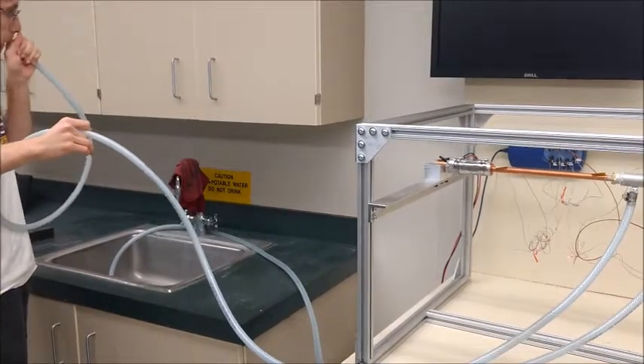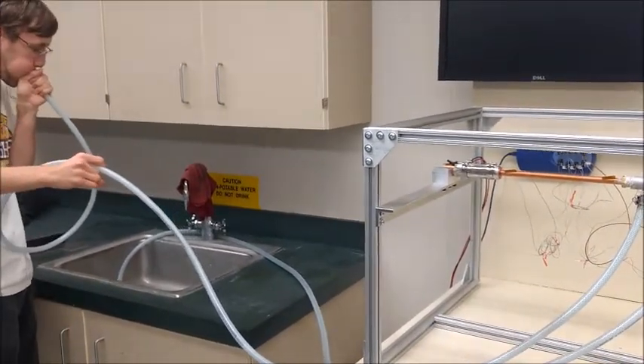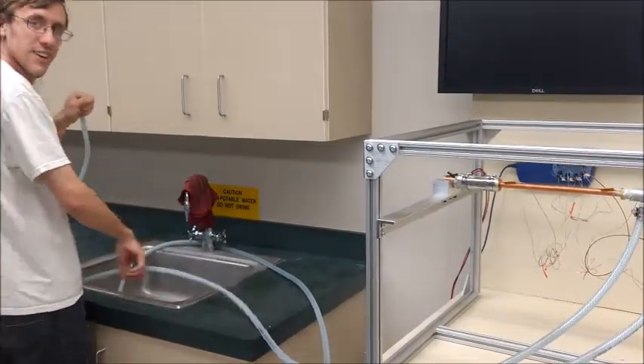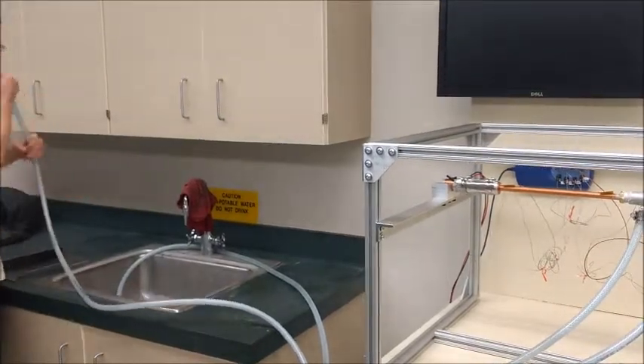And now that I'm done draining as much as I can through lifting the hose, I'm going to make a seal with my hand and blow into the hose to force the water out of the condenser section.